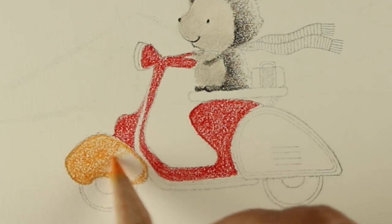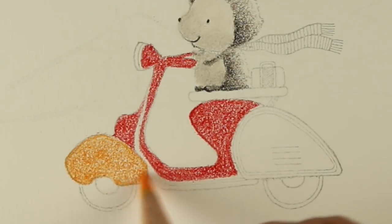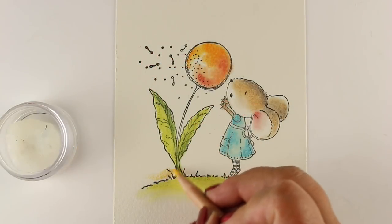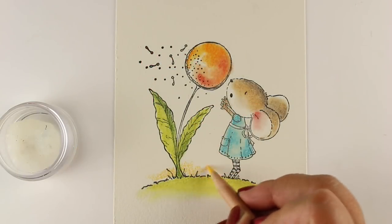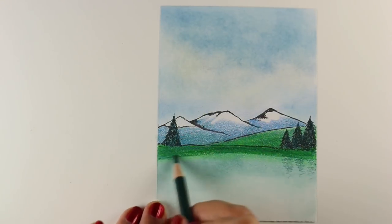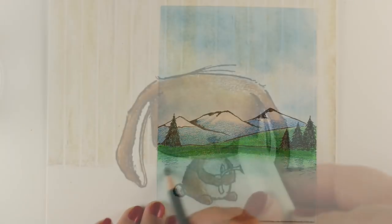There's a list of suggested stamps that you may wish to purchase in the pre-class lesson. And if you already own stamps that are similar to the ones in class, you're certainly most welcome to use those instead of purchasing the ones in the supply list.